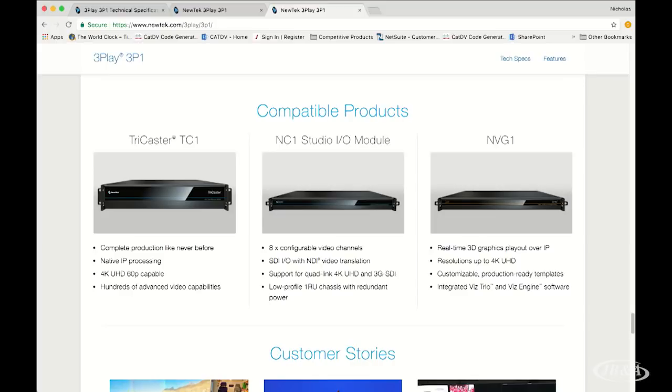Interoperability with other New Tech products is a great feature here. Compatible products include the TC1 flagship switcher, the NC1, and the I/O module to bring in more SDI. But for me this gives it the ability to play with more than just a TriCaster. Because it has SDI I/O in and out, it can play outside of the New Tech product line — it can slide easily into a Ross switcher and many other traditional baseband video switchers. Any switchers that support NDI, like the new Panasonic or Telestream, this will drop right in. And any that don't support NDI, we can still use this because of the SDI capabilities.